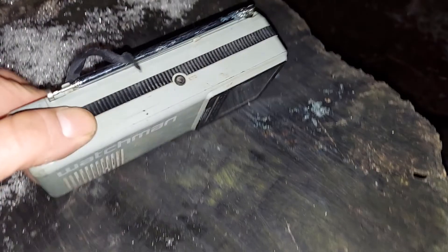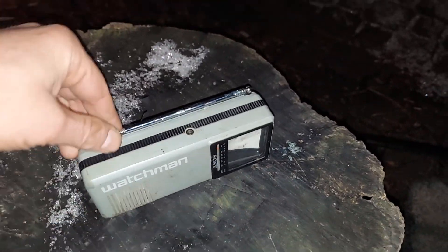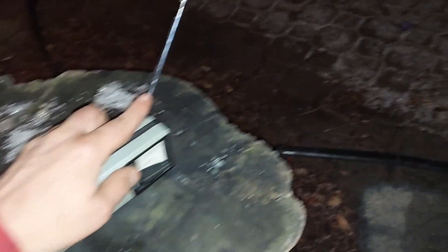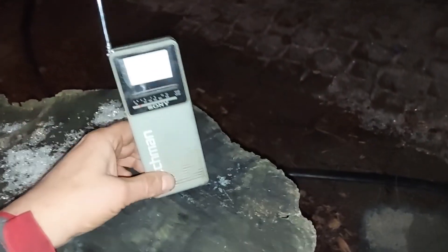Nobody's got this — the thing hasn't dropped. Sony sent it to me. They're like, hey, can you put this on your channel to show people what the future is. Look at it — it's even got an antenna. The antenna even actually comes out and rotates. Look at that. Boom.